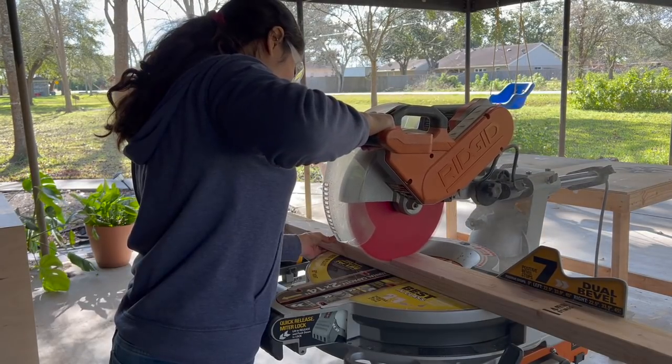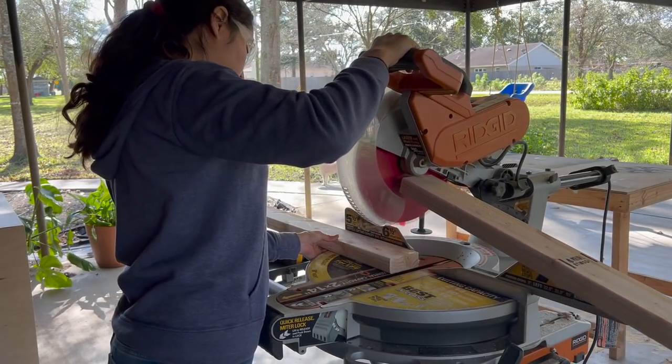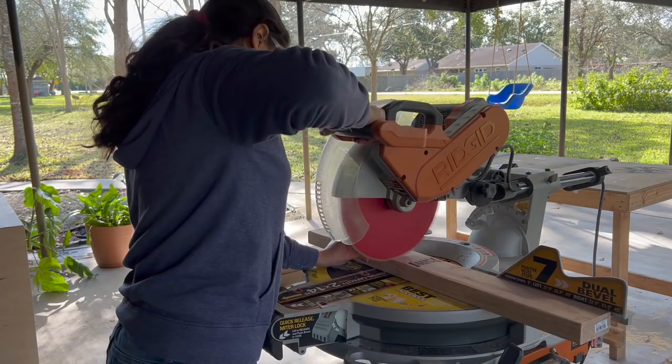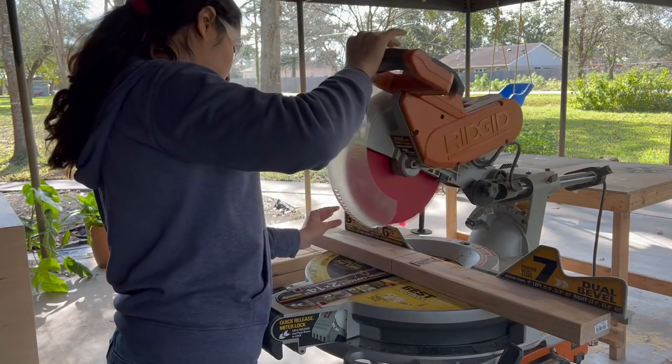Because the cabinets were shorter than I preferred — but the longest I could build them in order to stand them up inside — I built a separate base out of two-by-fours. Once I set the cabinets on top of the bases, I went ahead and attached the face fronts.